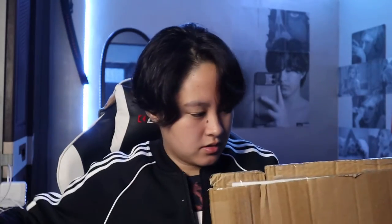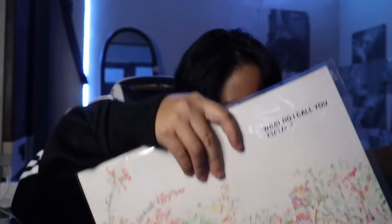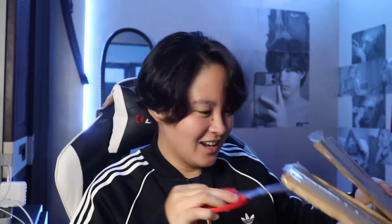My hair is kind of getting in the way, on my face like... I think I'm going to like this. Look — wow, what?! Why is there a scissor in the box?